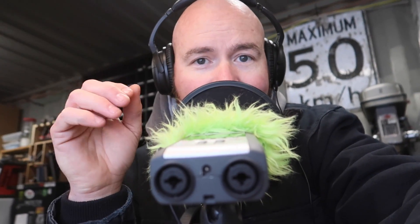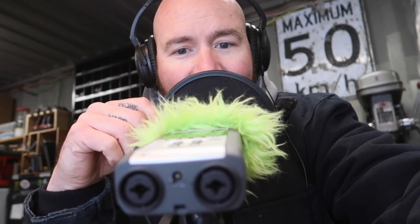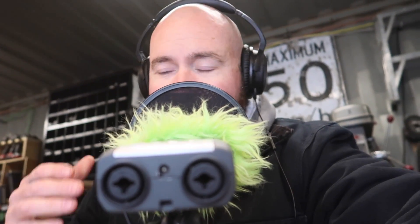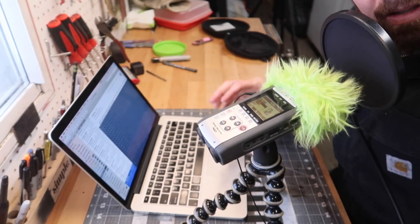Hey guys, Jeremy here with Simple Little Life. Welcome to installment number 17 of Viewer's Knives, and this one's a little bit different. I'm doing this in a blizzard right now. As you can see outside, snow's completely covering my window. I've got the fireplace going. You may hear a lot of background noise, and I apologize for that. But I really wanted to get Viewer's Knives out — I missed it last week, so we're going to get this thing filmed.